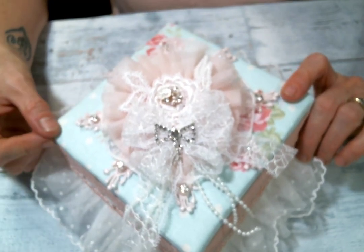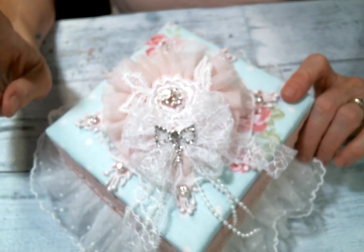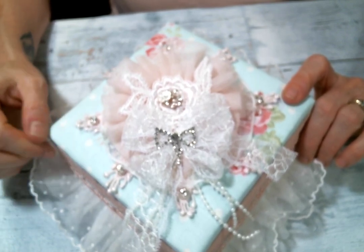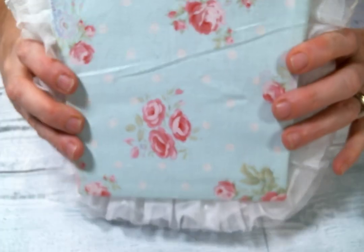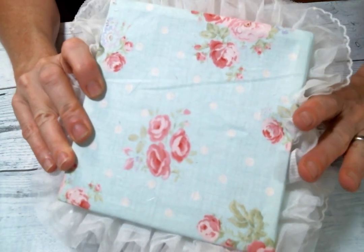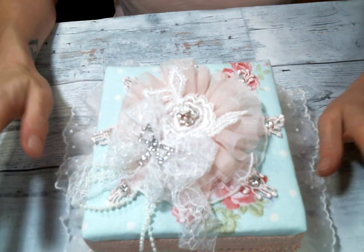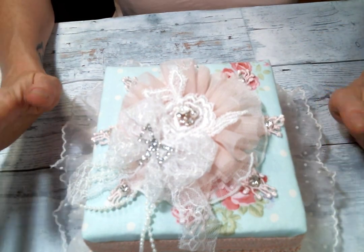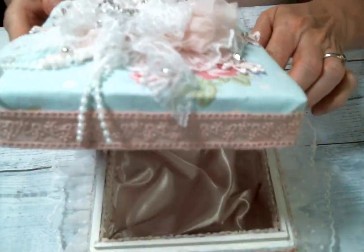Thank you very much for the encouragement, Kim — I needed it. I happen to have this wooden box in my stash that was already painted white, and I just decided to cover it with this beautiful fabric. I do have a tutorial on my channel on how I cover boxes with fabric and I will link it in the i-cards and in the description box. I covered this box with this beautiful fabric I got at Hobby Lobby — it's just one of my favorites, I love it.